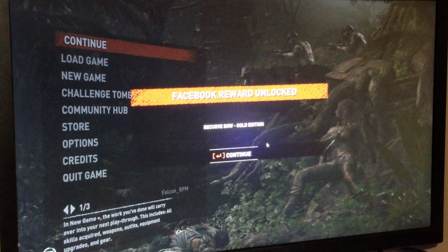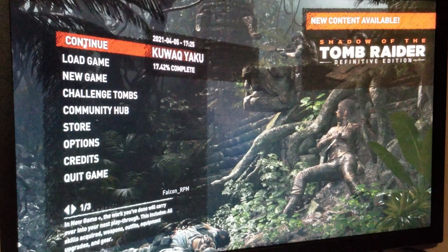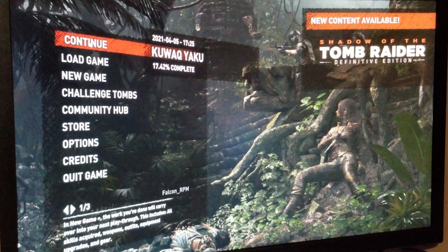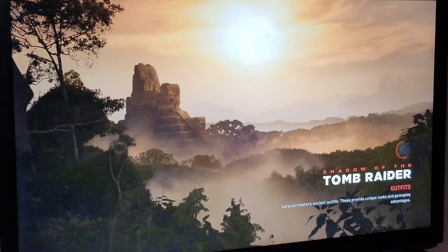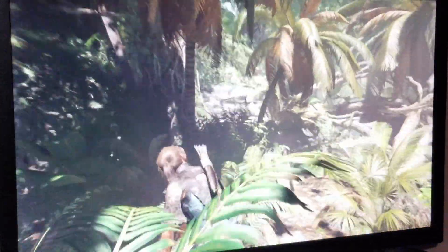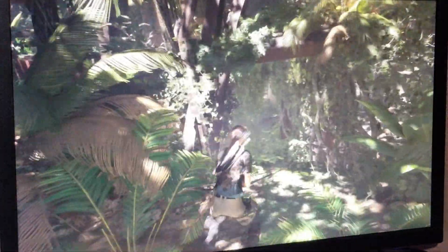Everything is working much better now. I can play a little bit of this for you. The idea is not to show FPS and all that — just to show how the game plays. I am pleased because first I wasn't sure this was even going to work, but it's definitely working. Doesn't seem to be any lag at all.